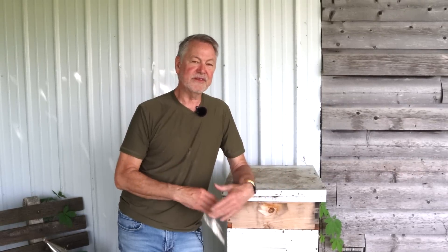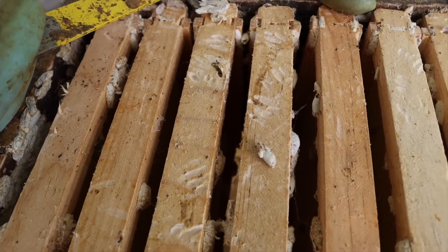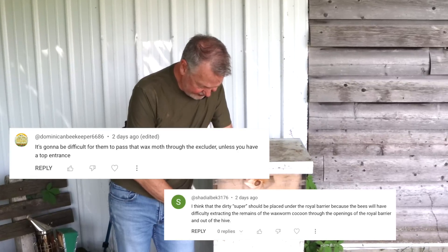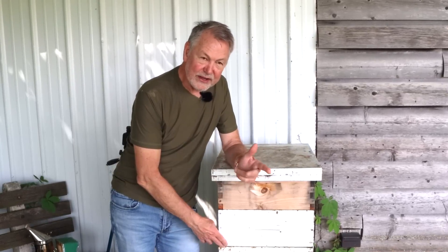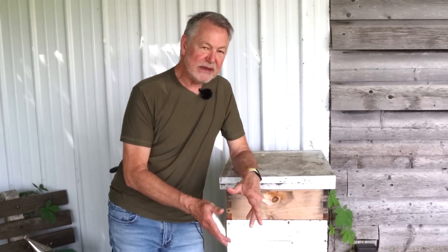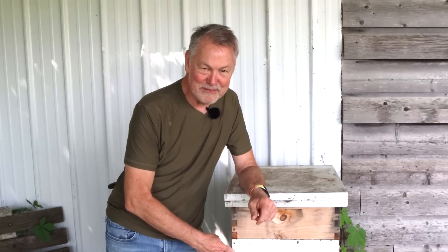Some people say that if there's wax moth damage or wax moths have been on those frames, the bees just ignore them. These frames I didn't add any wax to. I wanted to see what the bees could do if you gave them, as you can see in this image, just a messed up super frame full of wax moth cocoons. One commenter noted they don't know if the bees could have carried the wax moth cocoons through the queen excluder, and that's a good point. I think bees could, but we're going to open this up and see what they've done in seven days. It's going to be a mystery.